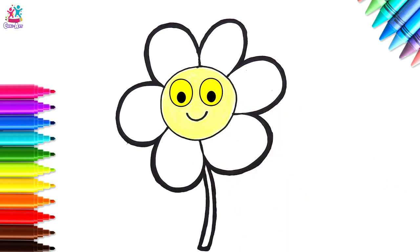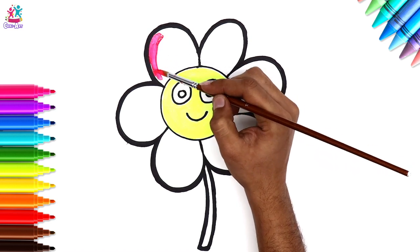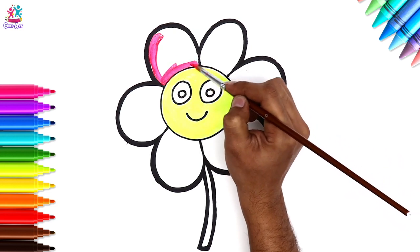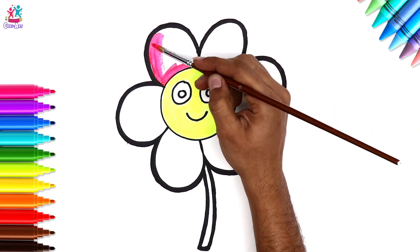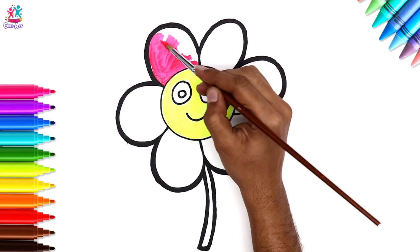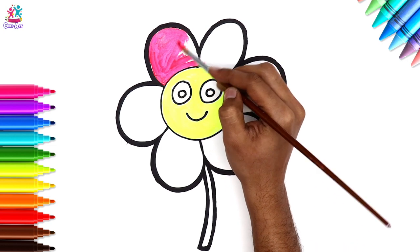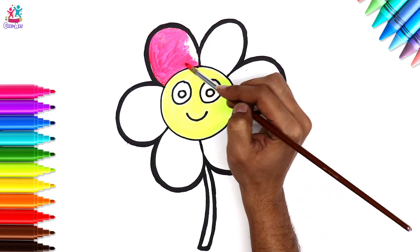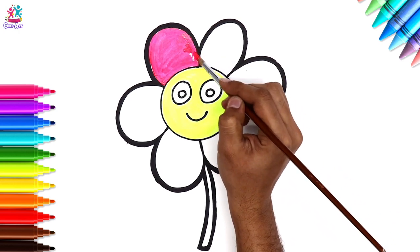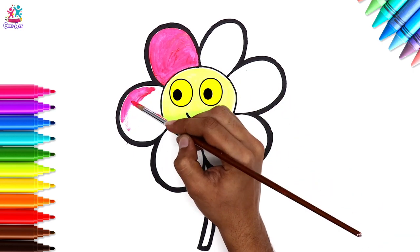Right, let's do the pink on the petals — again carefully going around the border, staying in between the black. You can use a slightly thicker paint brush for the petals, because there are no facial features in them to paint around. A good technique is actually to paint inside the borders first — that way you can just paint freely inside. You're doing a great job!